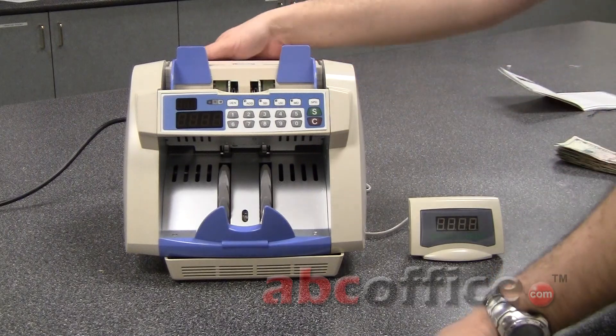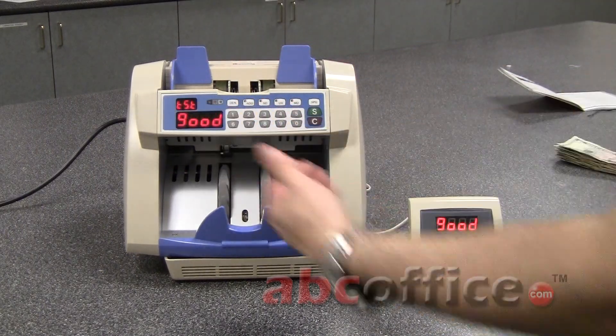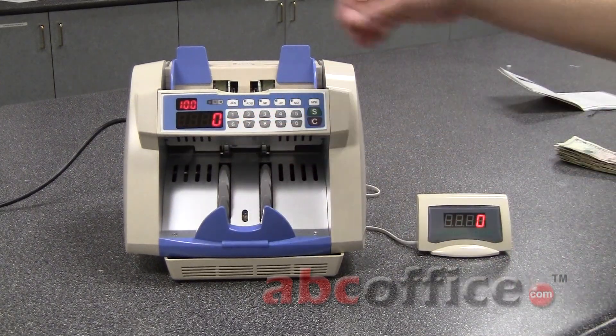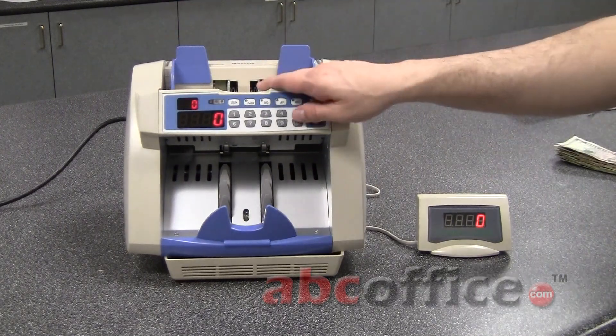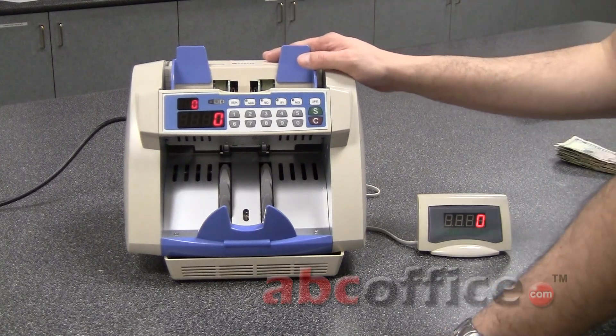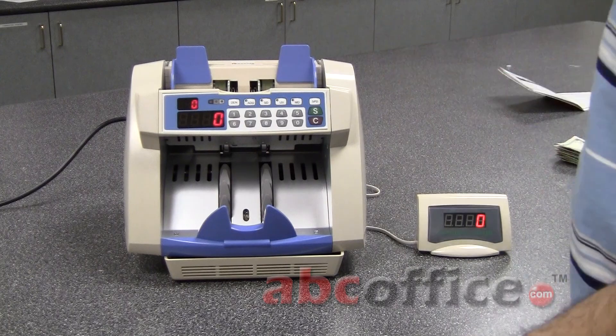So now I'm going to turn on the bill counter and show you a few of the features. You'll notice it has a digital display up here and one down here. This one right here will tell you the total amount of bills. This one up here is actually for batch counting purposes. This particular tray holds a total of 500 bills — that's new bills. If you're counting used bills, you usually cut that amount in half, so about 250 used bills.